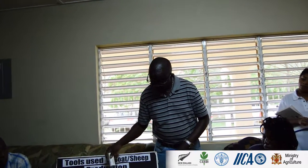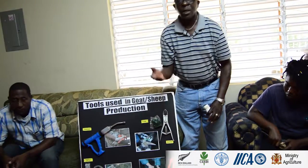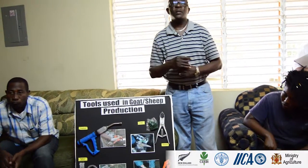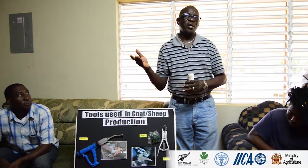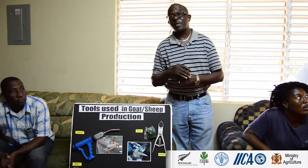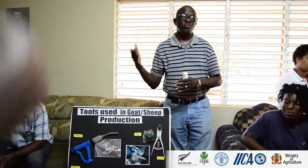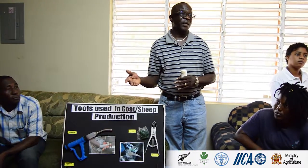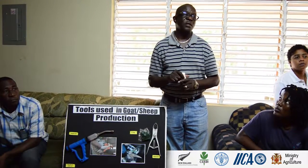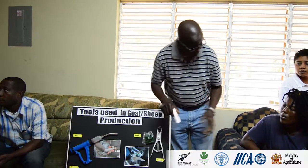These are some of the simple tools and equipment used. There are also thermometers. We spoke earlier about animals being observed for signs of health. There are certain signs that are exhibited, and you can tell the health status of the animal by taking the rectal temperature using a thermometer. The normal rectal temperature is 104°F.